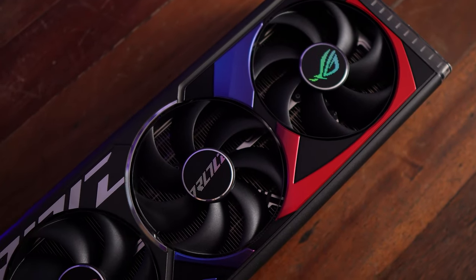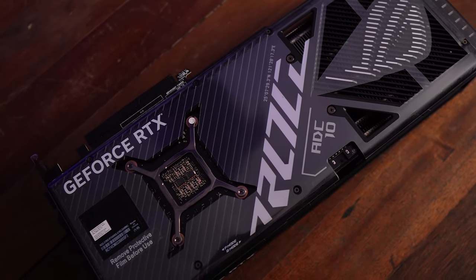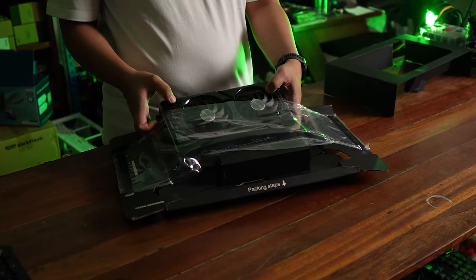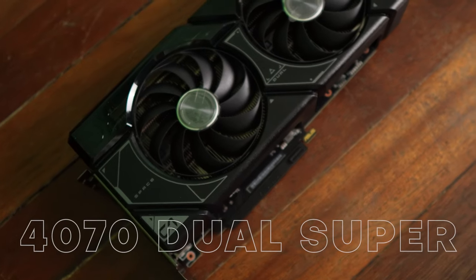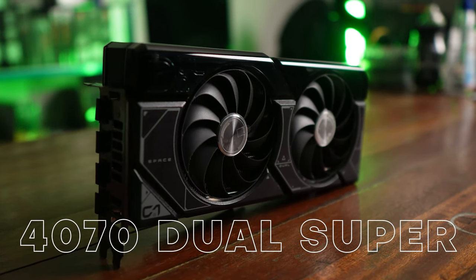Those expecting a 4070 Super level of upgrade in terms of performance might be slightly disappointed with this release. For that previous review, we had the ASUS Dual model of the 4070 Super — their most basic, low-end model. For this one, we actually have their almost flagship-level GPU with the ROG Strix Gaming.